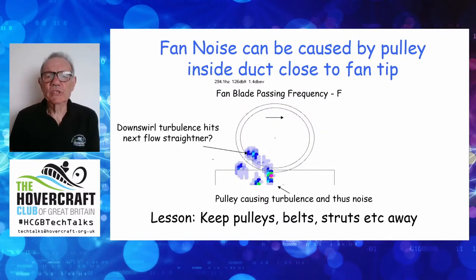Another good source of noise we found was pulleys, often sat in a cutout at the base of the duct right in front of the fan — good engineering reasons to put the belt as close to the fan as possible, but from a noise perspective it causes turbulence and makes noise. You can also see a smaller noise patch where the swirl has taken turbulence generated by the pulley, carried it round behind the fan, and it's then hit the next flow straightener, causing additional noise there as well.